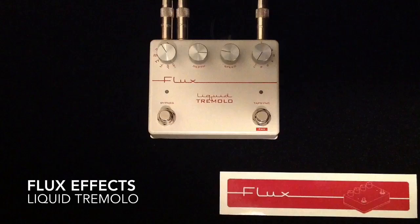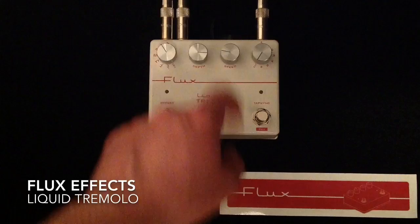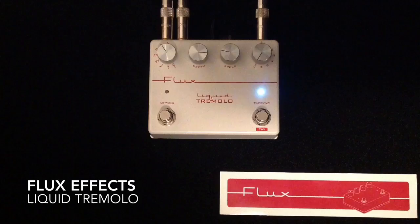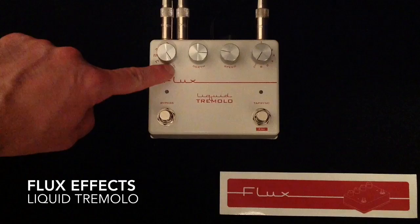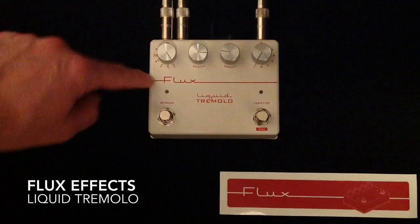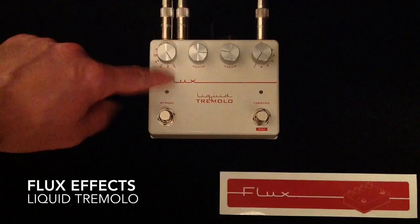You can plug an expression pedal in back here, or you can use the output of a volume pedal, or you can put in a momentary stomp switch. You can use the expression to assign to the speed or the depth. The momentary switch, when you hold it down, will double the speed or make a jump in depth intensity. There's also a flux port for different updates and things you can do to this pedal. Your last mode is a custom waveform or contour — you can customize your own and get Flux Effects to load it into the pedal through the flux port, giving you your own unique signature waveform.